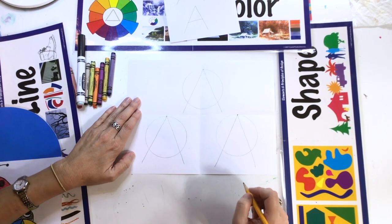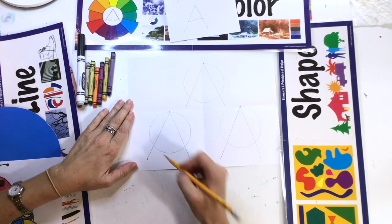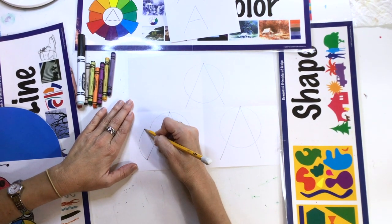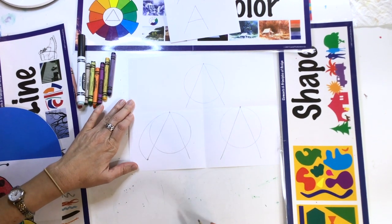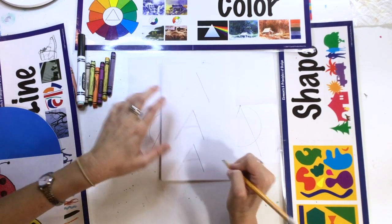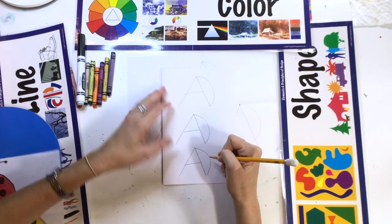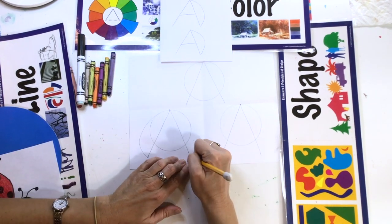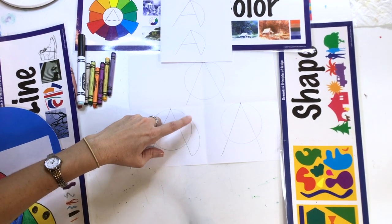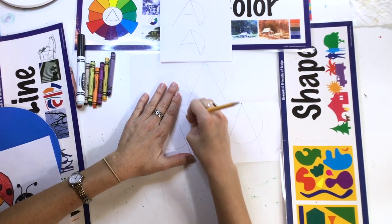Now we're going to finish making the wings. At the bottom of the line, put a dot. Starting at the bottom, make a curve — swing out and make a curve, then touch the other part of the ladybug. So start at the bottom, make a nice curve, and go up until you touch the other part of the ladybug. Then we're going to get rid of that line — we don't need that line anymore. Look what happens when we erase that line in the middle: the ladybug wing appears!